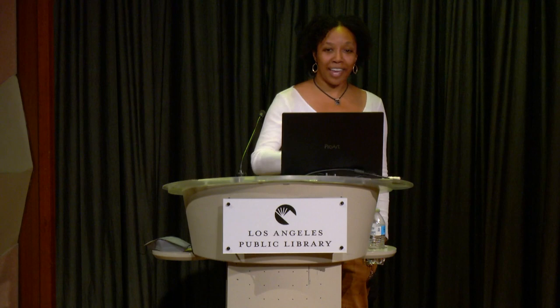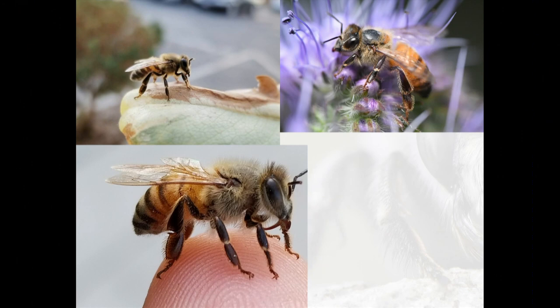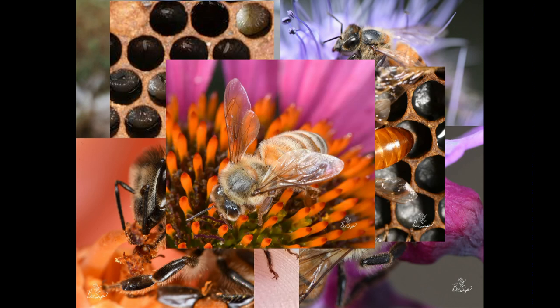I saw this online and, like most people, thought it was true. I really wanted to get invested in saving the bees through photography. At the time, I also thought this was about honeybees, so I went out and took pictures with my cell phone of honeybees — a lot of pictures, exclusively of honeybees.